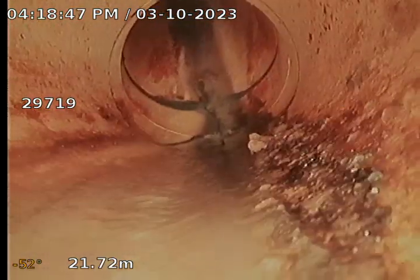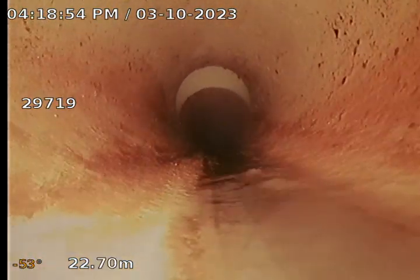We have an inspection pipe here at 20.73 meters, which appears all okay. It looks like we're inverting and offsetting down to sewer level — we're basically running horizontally there. Inspection pipe at 23.09 meters appears all okay.